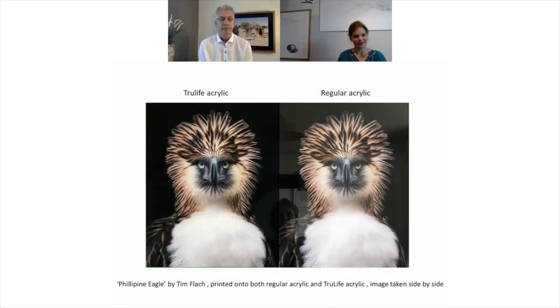I've got a picture here of a photographer we've worked with, Tim Plack, with his Philippine Eagle. You can really see the anti-reflective qualities working here. On the left, you can see that the blacks are extremely deep and that the details in the white feathers of the chest of the eagle are significantly better than the one on the right. The sharpness of the eyes and the beak of the bird is just excellent. It is really, even if it's hard to believe, a better result than normal acrylic.